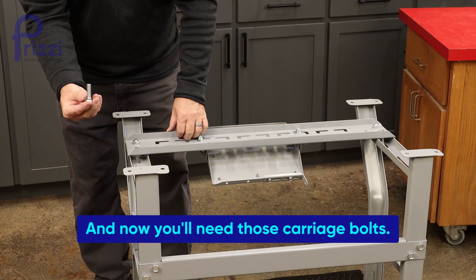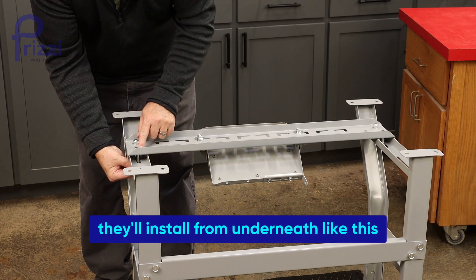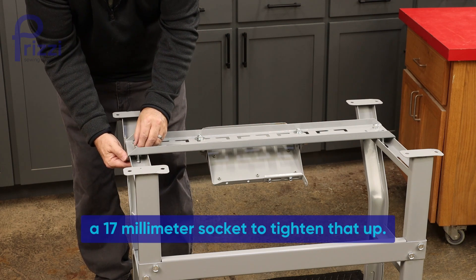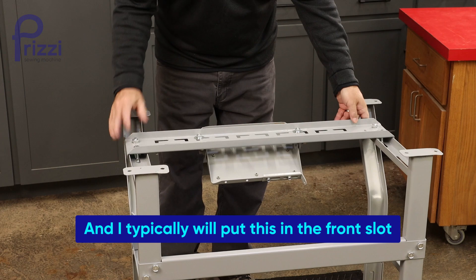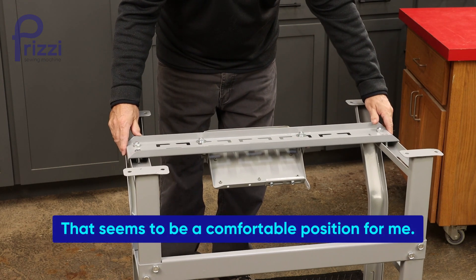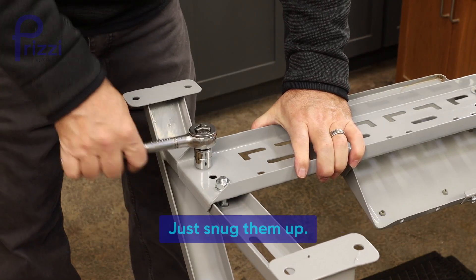With the table still upside down, install the carriage bolts from underneath with washer and nut, using a 17-millimeter socket to tighten them up. Do take note that this is adjustable — I typically put it in the front slot and push it all the way back, which seems to be a comfortable position. You don't need to go crazy on these, just snug them up.